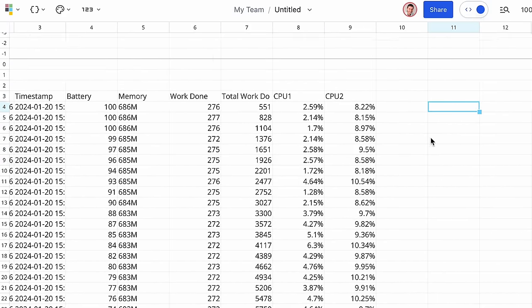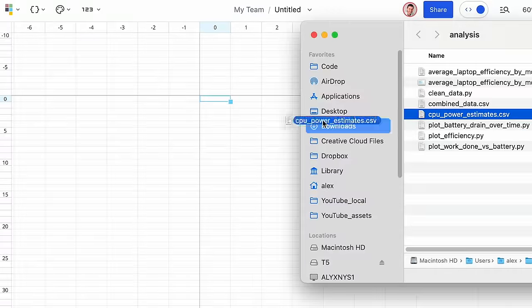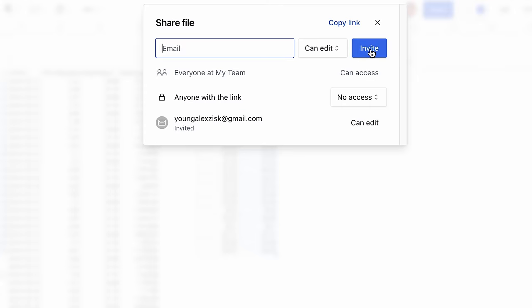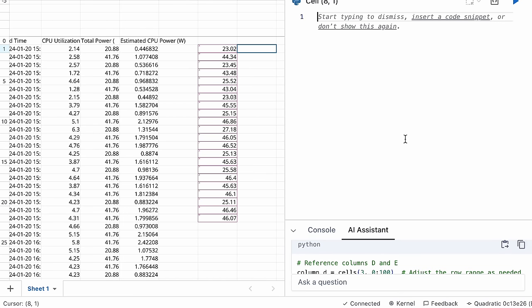Before we continue, a quick word from our sponsor. Quadratic is an infinite spreadsheet that makes developers feel right at home — you can execute Python scripts, visualize SQL data, and integrate JavaScript seamlessly. You can drag and drop a CSV file and instantly transform it using formulas or code, import Python and JavaScript libraries, and collaborate in real time as a multiplayer platform. It also has AI-driven tools for smarter, faster analysis. Use it for free — click the first link in the description.